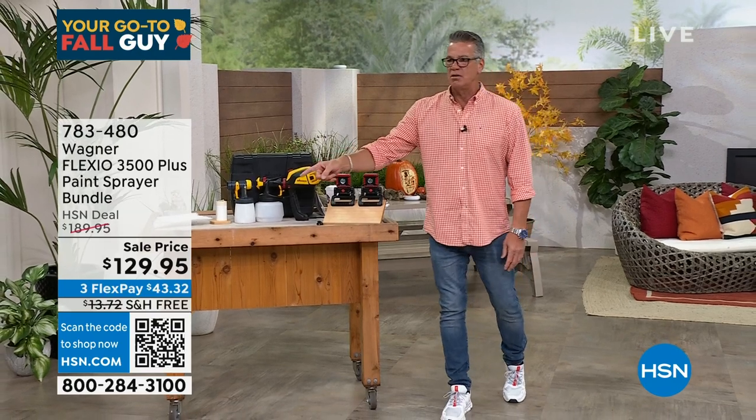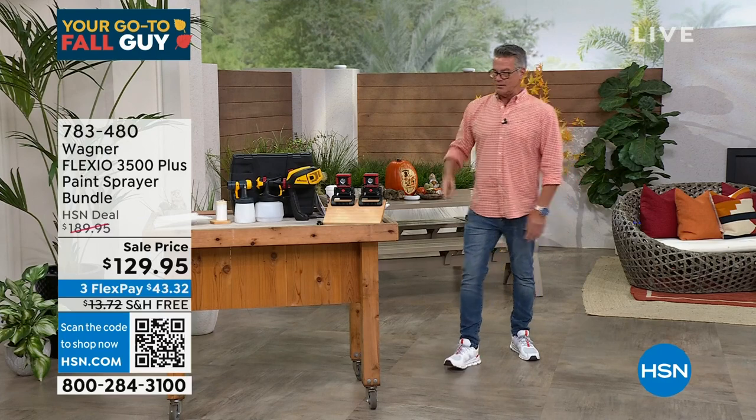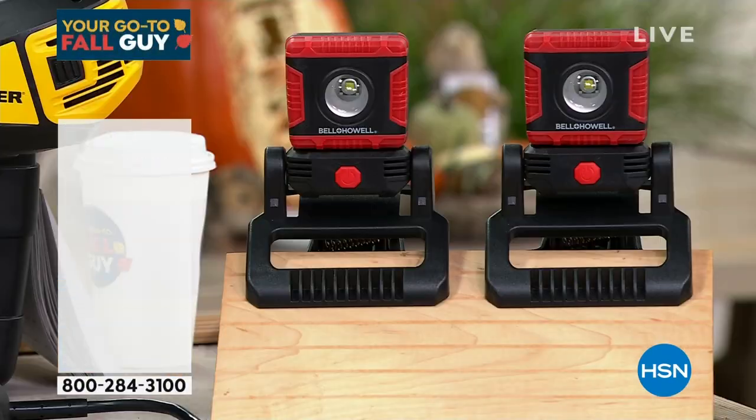Is that free shipping too? All right, free shipping and handling. Item number 783480. How many of you have got a project around the house where you could use some light? Check out this clip light — it's a little bright, I know.